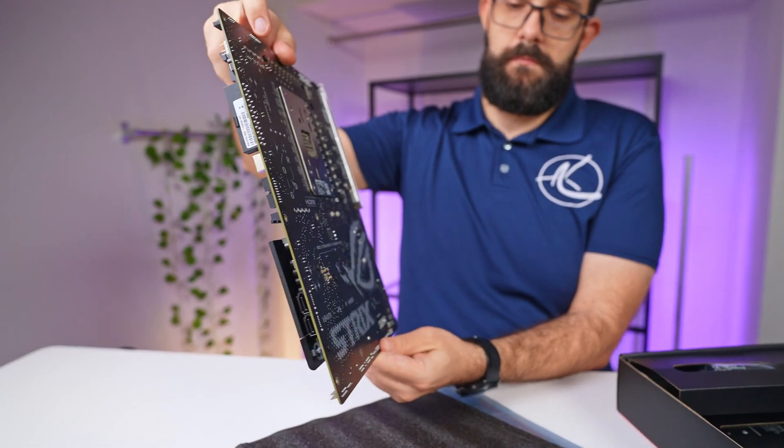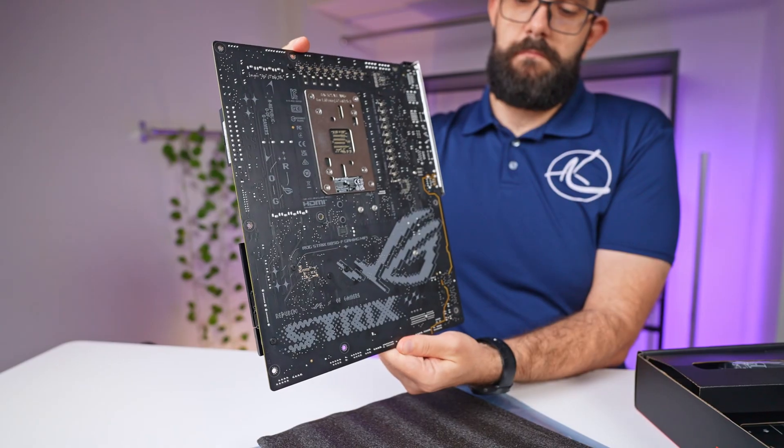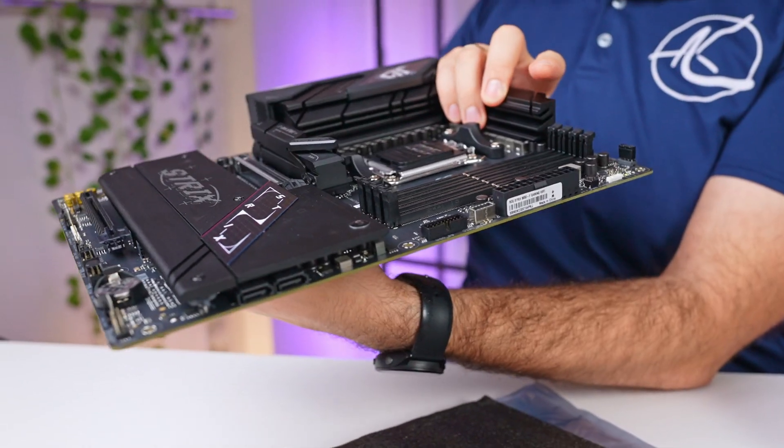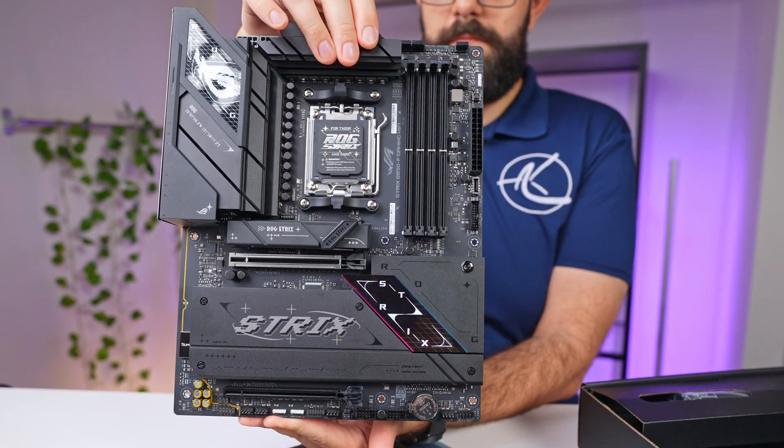So, is the ROG Strix B850F Gaming Wi-Fi worth it? I personally think so, if you're looking for a solid mid-range AM5 motherboard with just enough features for now and a little bit more room for expansion in the future. While it lacks some of the extras found on the X870E series, it is certainly still exciting for its price point.